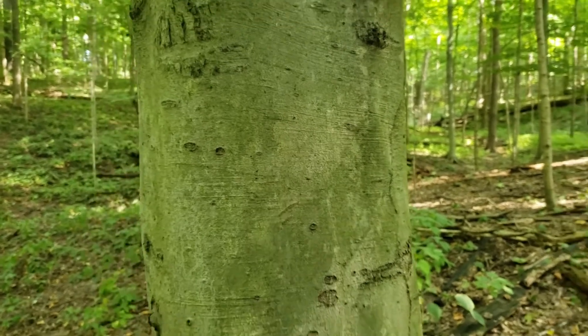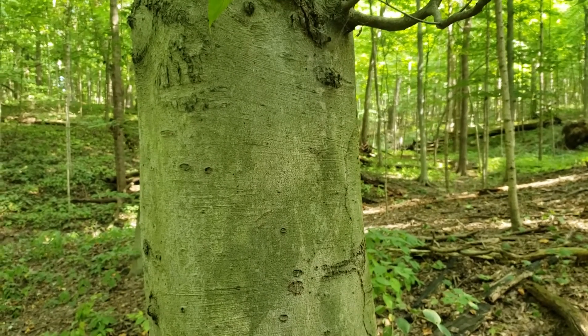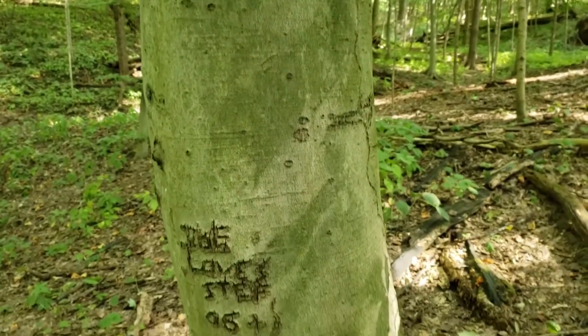So a shade tolerant tree species we find in the understory but also reaching into our forest canopies, and this beautiful smooth gray bark.